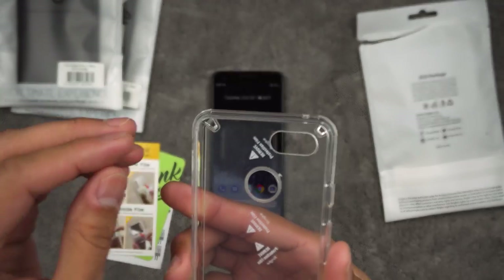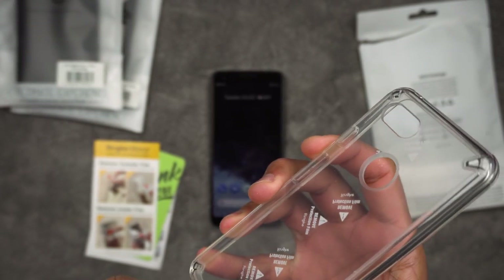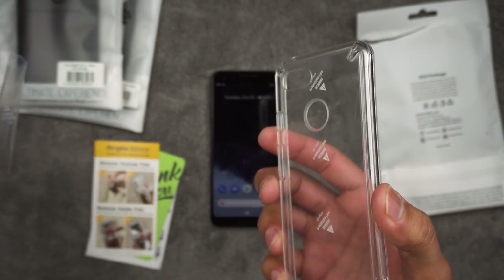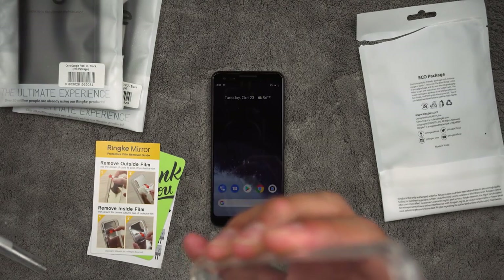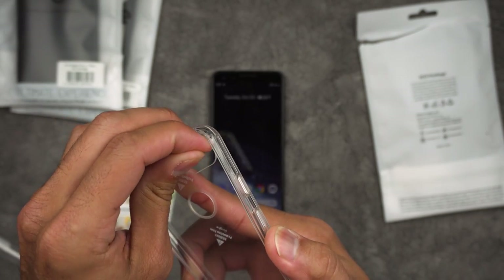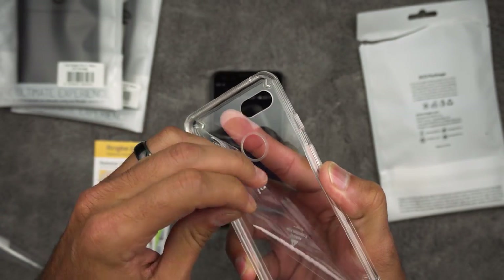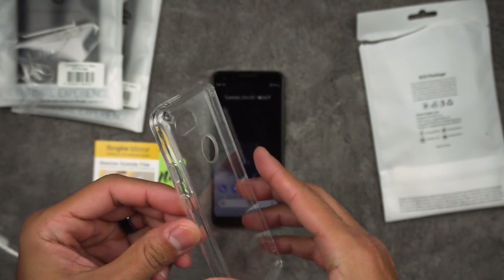So how do we remove this without going crazy? I do see the outside film. Let's see if we can get that out here. There we go — got the outside one. The inside one may be a little bit tougher. Just a little bit tougher. I think I got it. There we go. You definitely need a little bit of a fingernail to get that out. So there you go — this is the Rehnke Fusion Clear.